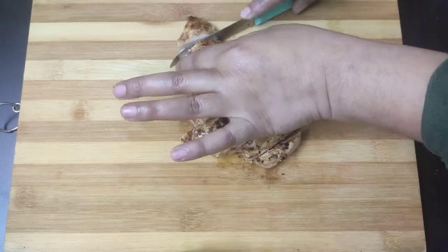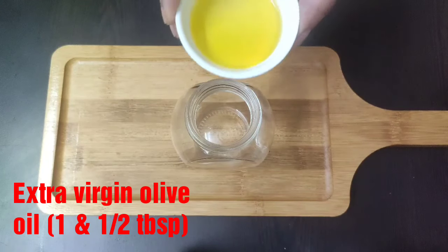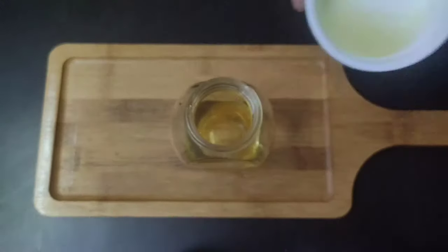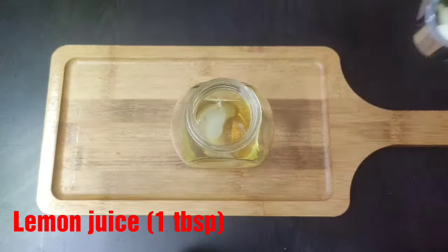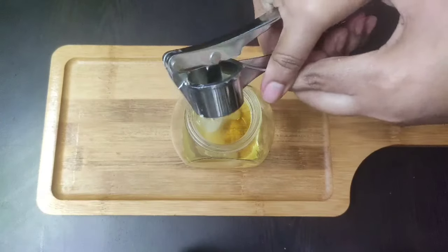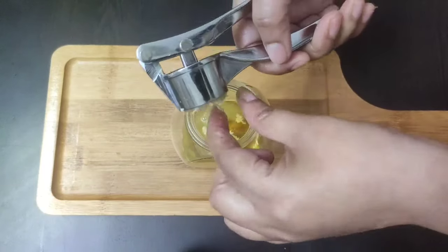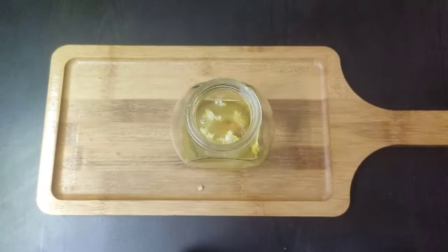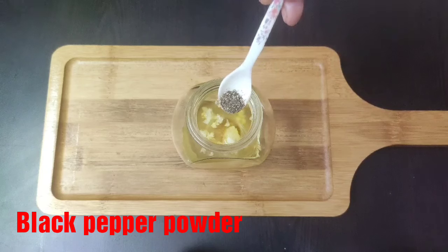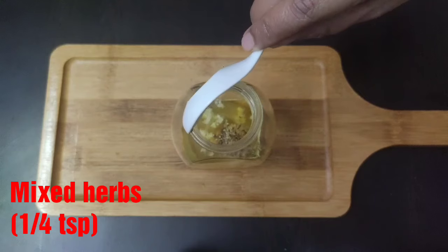Now it's time to prepare the salad dressing. Take a small mixing jar and add one and a half tablespoons of extra virgin olive oil, then one tablespoon of lemon juice, two large garlic cloves minced well — you can use a garlic crusher. Then add a pinch of salt and black pepper as per taste, and one-quarter teaspoon of mixed herbs.